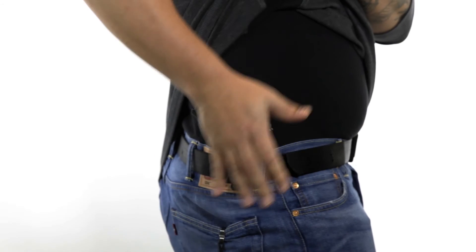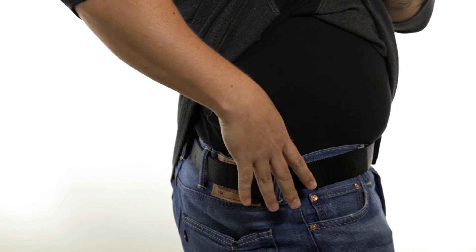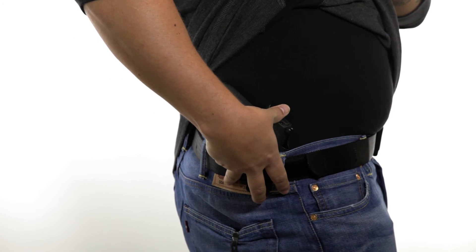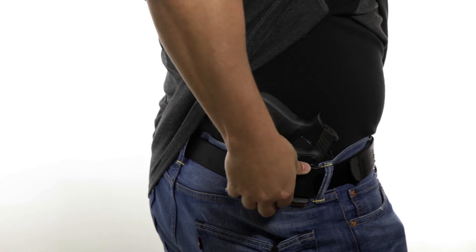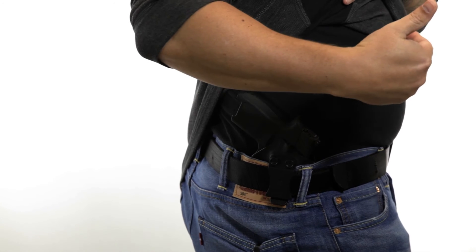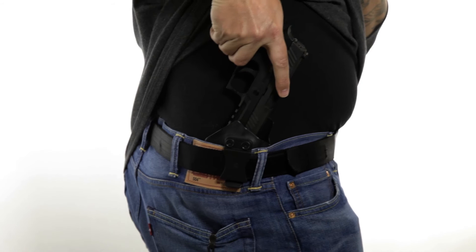This is the outside-the-waistband for the full size. We also have inside-the-waistband — I'm just going to give you a quick glimpse of what that looks like when you're wearing it. As you can see, this is inside the waistband. I am currently carrying it with my Sig P320 carry. It fits very comfortably inside the waistband, hooks great to my belt, and this is done with what's called the FBI cant — so it has an angle to it so that when you draw from the holster, it's very natural.